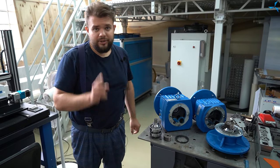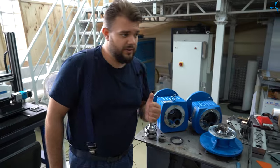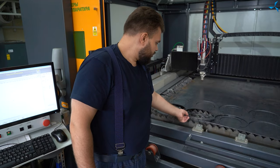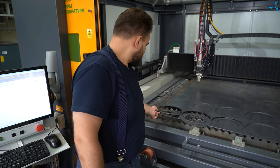Vous pouvez également voir le processus de fabrication des plaques de transition de chez Sovelmash. Elles seront composées de plusieurs anneaux de métal différents.